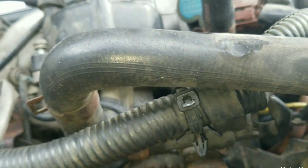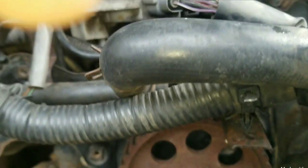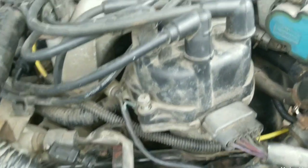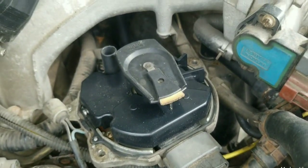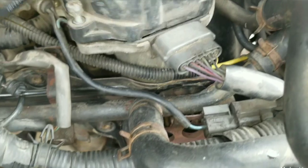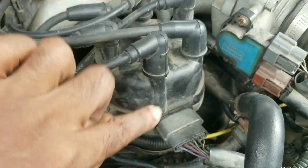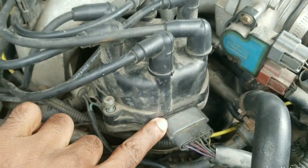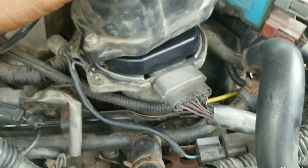You will know when this is perfectly aligned because you have to check the distributor, making sure it's pointing to spark plug wire number one. That's spark plug number one. So we can see that the rotor should be pointing here, which is what we want.